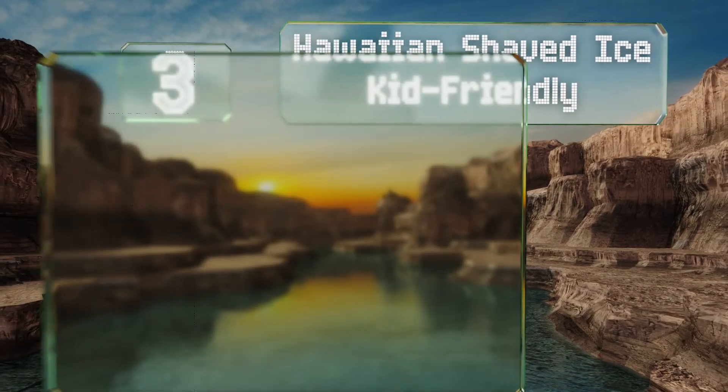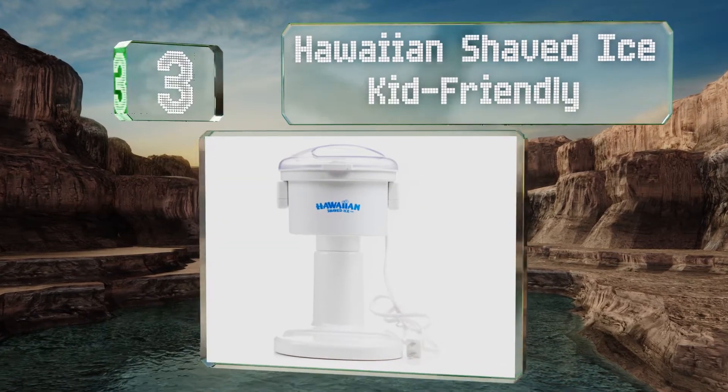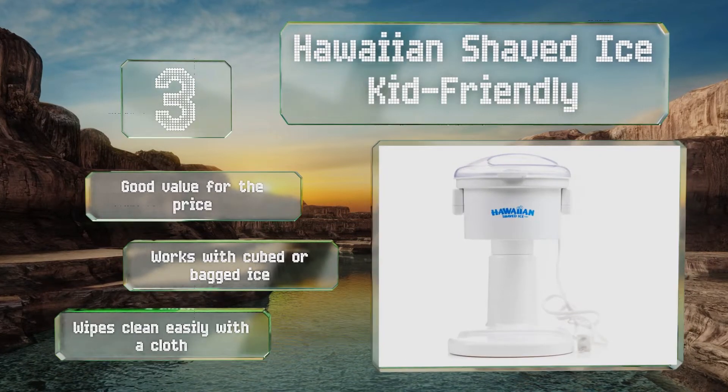Nearing the top of our list at number three, parents rejoice. For safety, the Hawaiian Shaved Ice Kid Friendly is designed to operate only when the lid is on and securely locked. This model has an open shape so you can use the container of your choice to catch ice shavings. It's a good value for the price, works with cubed or bagged ice, and wipes clean easily with a cloth.